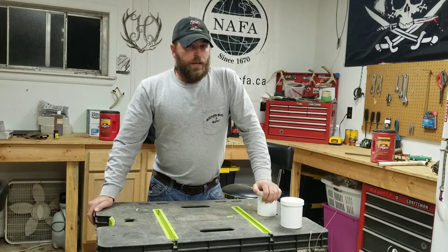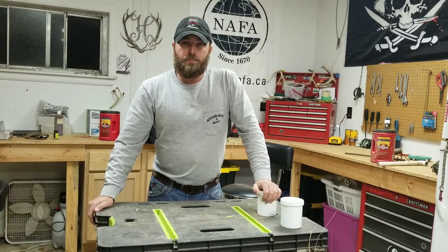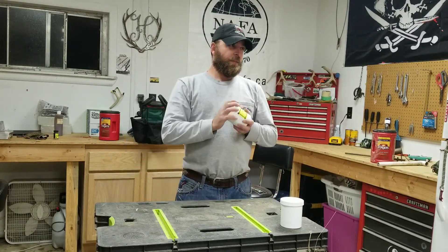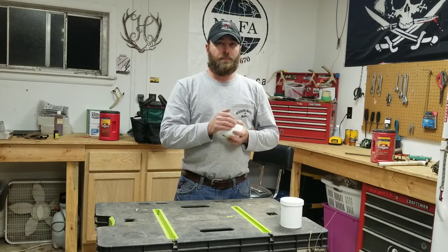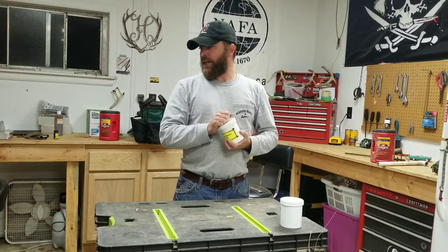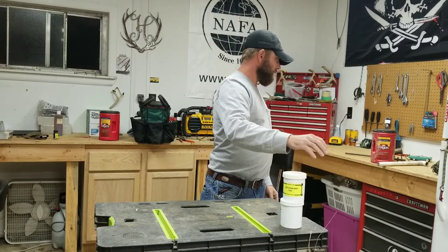Other than that, just getting everything in order for trapping season. Bow season started a few days ago — went out this morning and got in a stand for a bit, been kind of drizzly all day. Thought it'd be a good chance to put a video up on the trapping bags and just share a little information. Stay tuned, we've got some more videos coming — y'all take care.